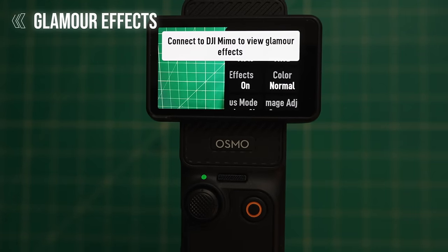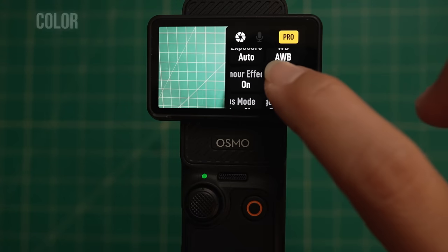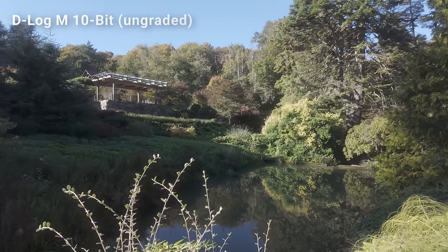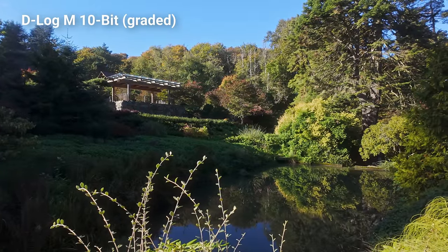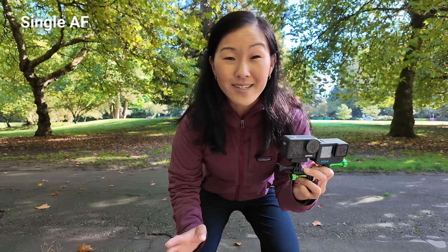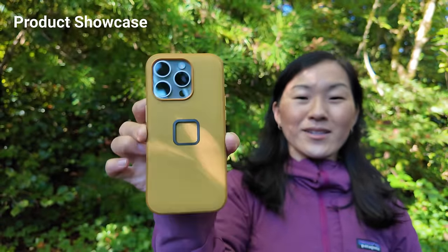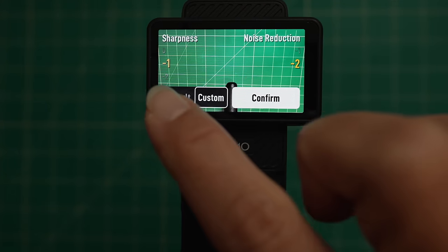Next we have glamour effects, which are only applicable when connected to the DJI Mimo phone app, so I leave them on by default. Next is color — you can go through three settings: normal color, HLG 10-bit which is basically HDR video, or D-Log M 10-bit. D-Log M requires post-processing knowledge to properly color grade but gives you more professional control over dynamic range. Most of the time I leave this on normal. Next is focus mode: single shot for stationary subjects, continuous focus for moving subjects, and product showcase which focuses on subjects closer to the camera. I prefer to leave image adjustment on default as well.